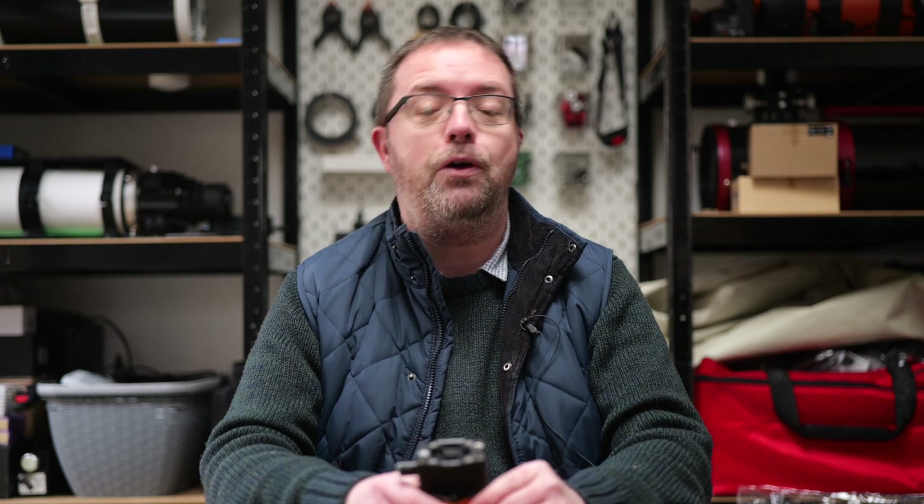That's not too bad at all — and I did have it right up against my lavalier mic in a closed studio environment, which would obviously never happen in the real world. I'll be sure to share the results during my in-depth review of the Apollo M-Max, so stay tuned for that.